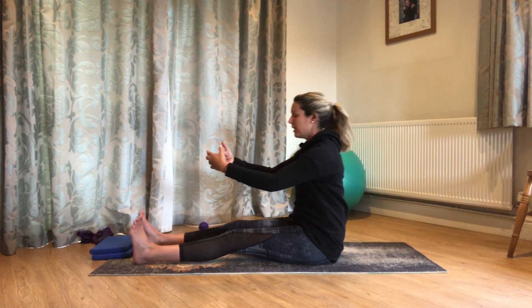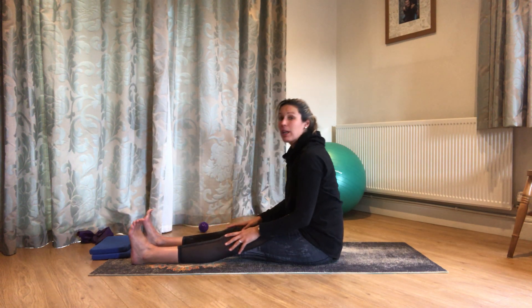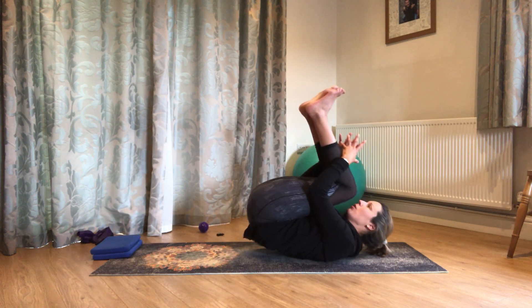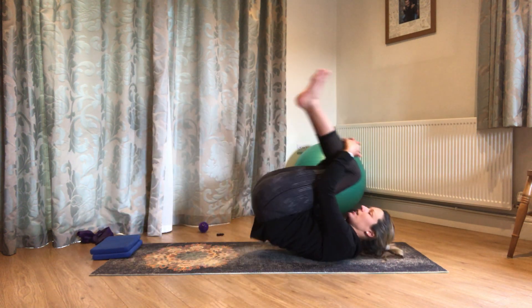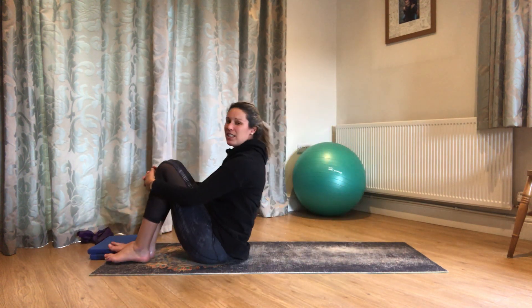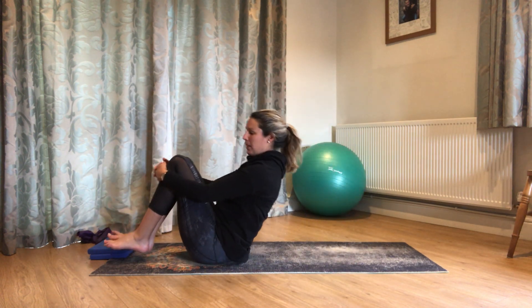Stack nicely up, let those legs straighten. Just have a little fold forwards, a little reach towards those toes. Then gently walk the hands back up towards you. We're just going to finish — come into a little ball and have a little roll backwards and forwards. This is either really good fun for you, or if you find it really difficult, don't worry — just have a little roll side to side, just releasing off that lower back.